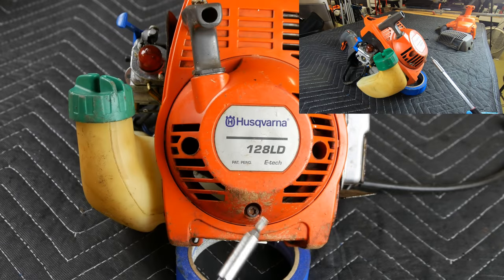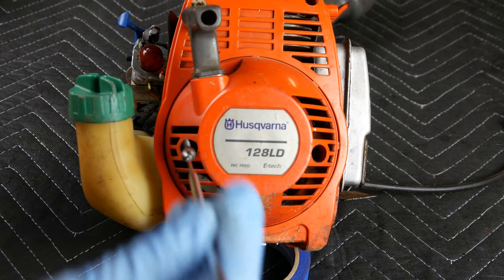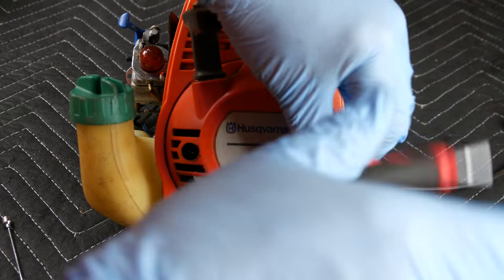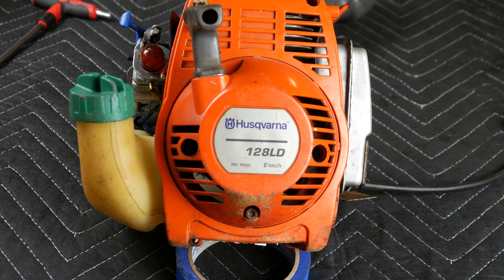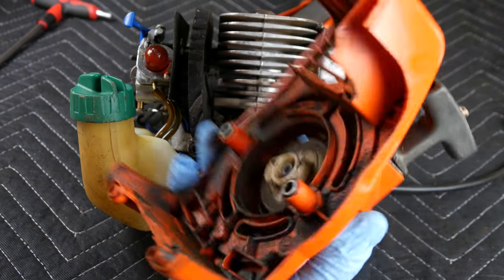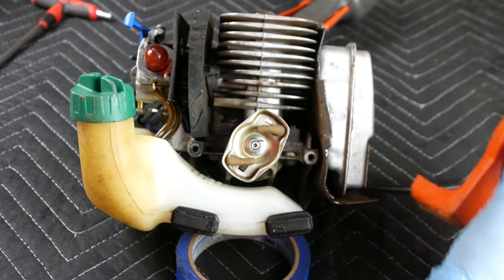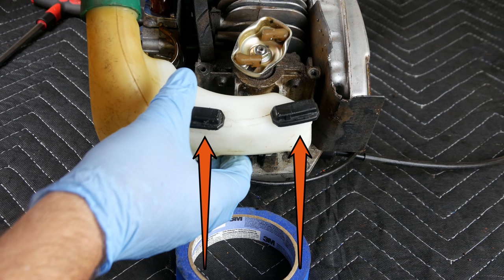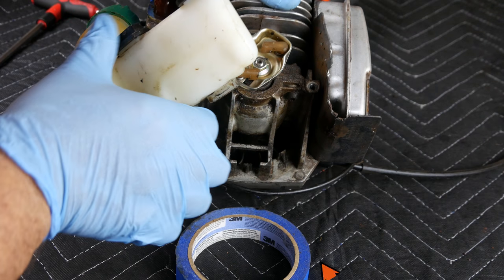To access the fuel tank, the center case bolt need not be removed. Instead, use an extension and remove the left and right bolts only on the pull starter side of the case. We will definitely clean this up, but right now I want to draw your attention to these two receptacles. These rubber fuel tank vibration shields fit into those receptacles. There is also one underneath the fuel tank, but it fits into a molded receptacle in the engine casting.